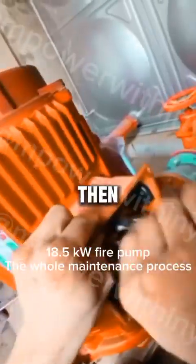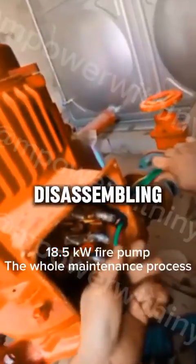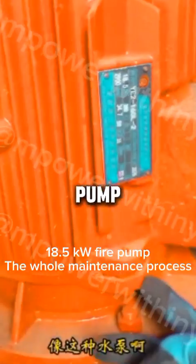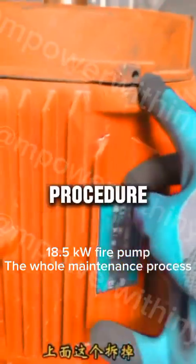Once that has been fully confirmed, we can then get started with the process of disassembling the machine to investigate further. For a 5kW two-pole water pump of this particular model, let's walk through the correct disassembly procedure.